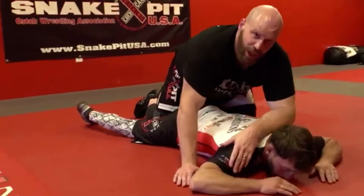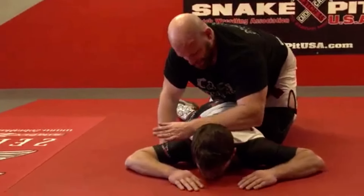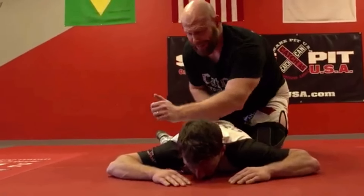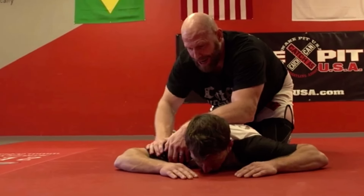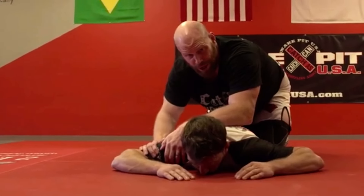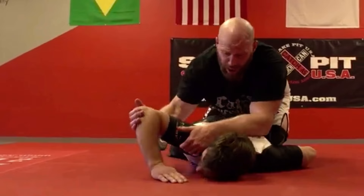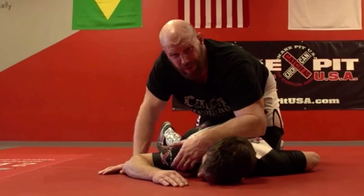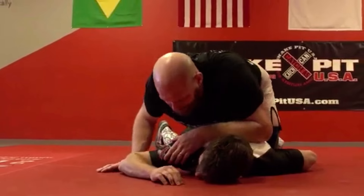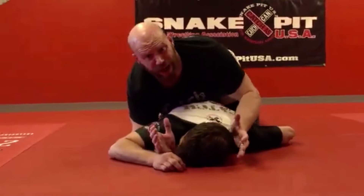The first submission is your further Nelson — it's not a half. Why is it a further Nelson? Because I'm riding his left hip and I'm attacking the right shoulder. It is most definitely a shoulder lock, because I'm taking his arm this way, ripping it up, and neck cranking him hopefully at the same time — though it's mostly a shoulder lock. When I get in here like this, I don't want to just start pushing on his head, because I'm telegraphing everything.